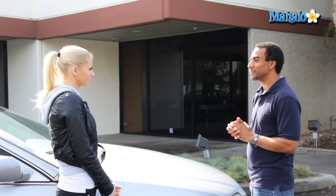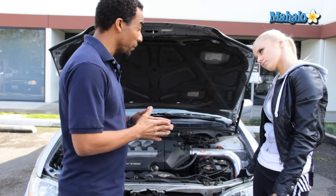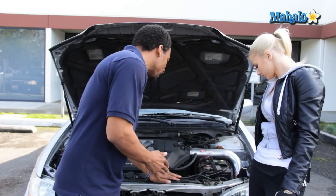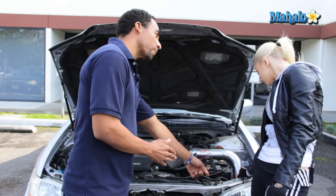So how would I check its level? Let me show you. Elena, in order to check your coolant level, you first need to locate your coolant reservoir. You'll know it's not the windshield wiper reservoir because the coolant reservoir is always next to the radiator and has a hose leading to it for overflow.